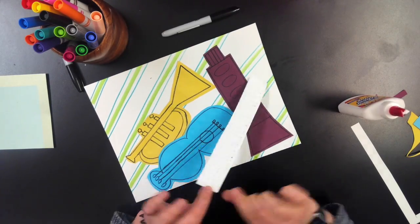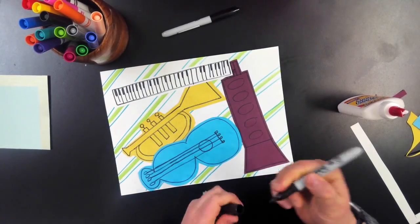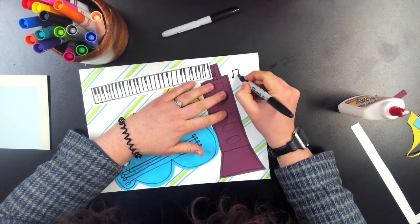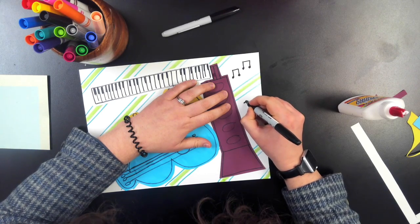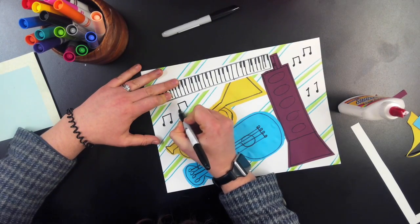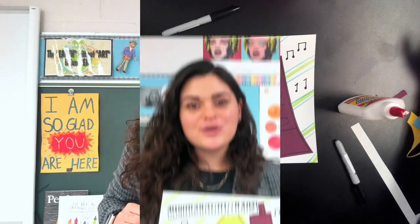Once we have our pieces all glued or all colored in, it is time to add some music notes. Music notes are almost a square with two balls on the end. Add as many as you'd like — you can scatter them around or have them go in a line as if music is coming out of the instruments. Good job!